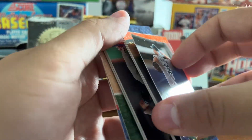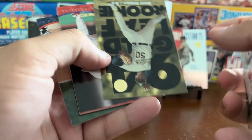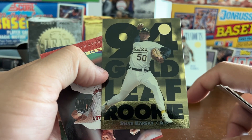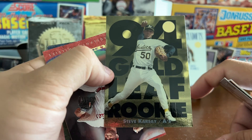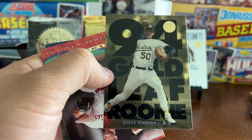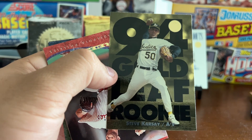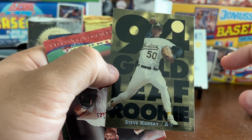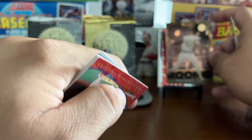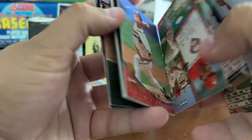Brad Holman, Greg Myers — we've got an insert! It is a 1994 Gold Leaf Rookie of Steve Carse. Gold Leaf Rookies are 1 out of 18 packs. Definitely not the best one in this set — the first 10 cards include Carlos Delgado, Manny Ramirez, and Javy Lopez, which are probably the three best cards. Steve Carse is not really all that great, but still — it's an insert, 1 out of 18 packs.